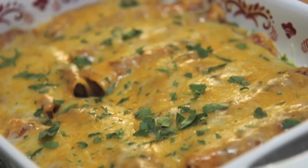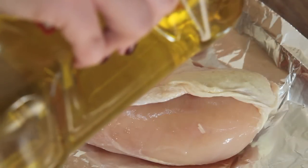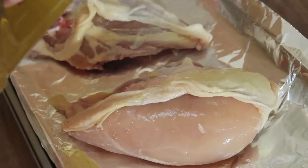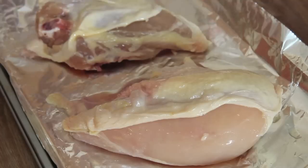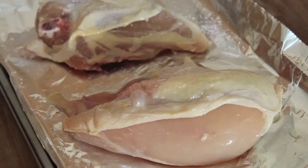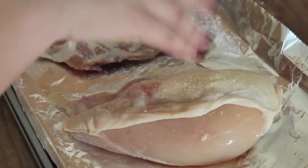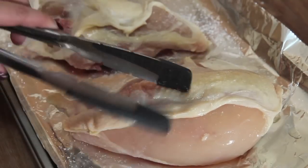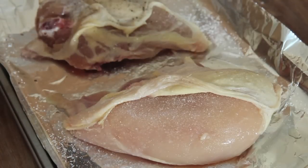Let's start by roasting some chicken. I use bone-in chicken breast. You may use store-bought rotisserie chicken if you prefer, but it takes a couple extra minutes to prepare my own, so that's what I did. I drizzled the chicken with a little olive oil, seasoned it with salt and pepper, and you want to make sure that you get under the skin and season on both sides.